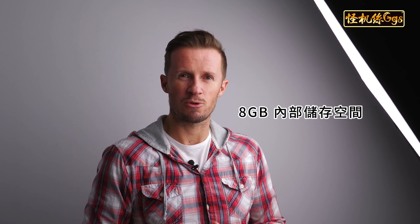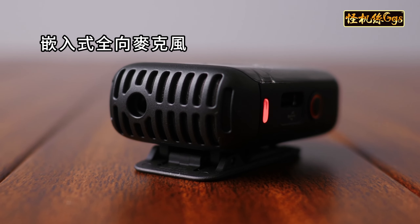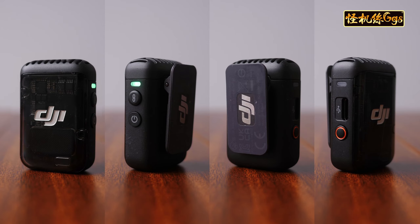With 8GB of internal storage, the transmitters not only transmit your audio to the receiver, but thanks to the omnidirectional microphone embedded in the transmitter, you can record up to 14 hours of compressionless 24-bit audio.